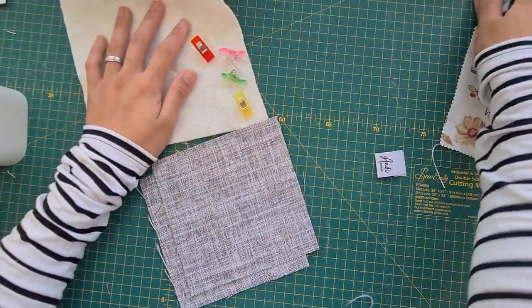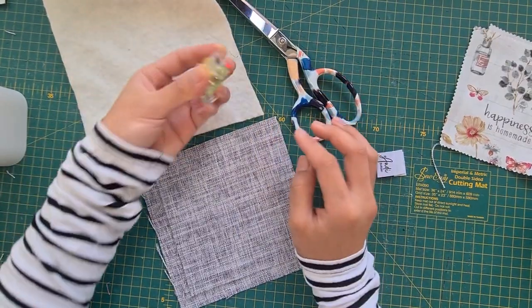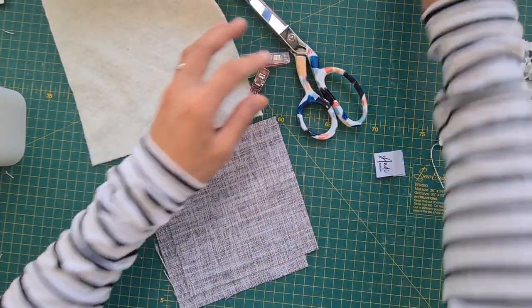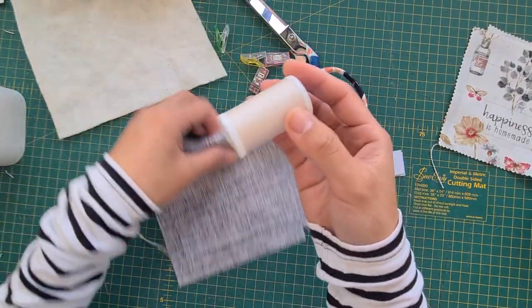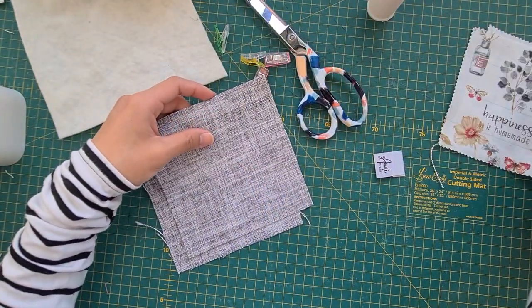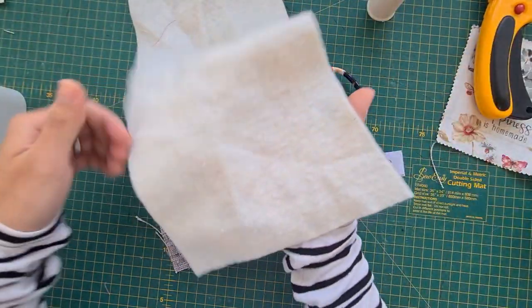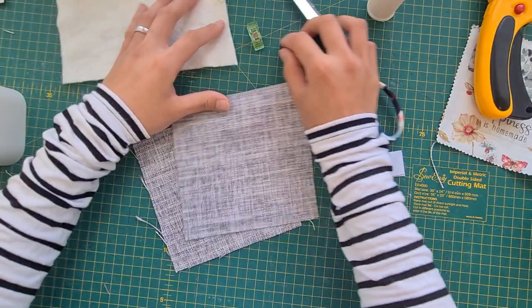These are the only materials you're gonna need: scissors, clips (you can really go without clips), or pins, coordinating thread, a rotary cutter (very optional), and batting of course.